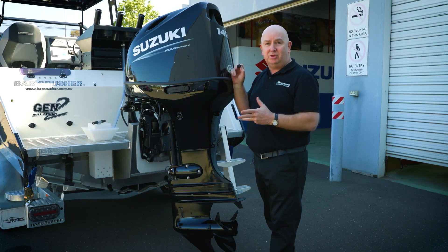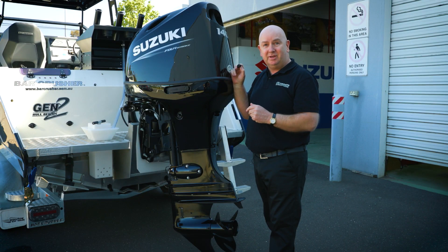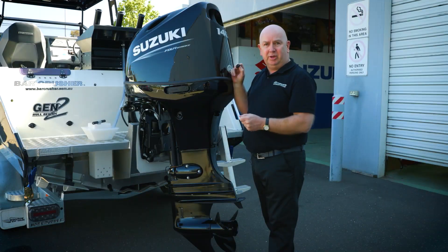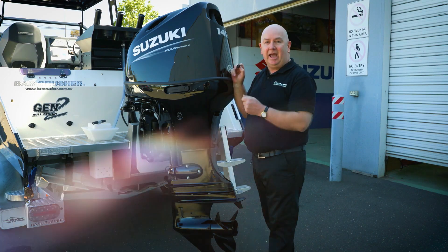There's also the ability to use what everyone terms flushing muffs or earmuffs. You fit those around the water intake, connect the hose to it, and in that case you can actually start and run your engine.